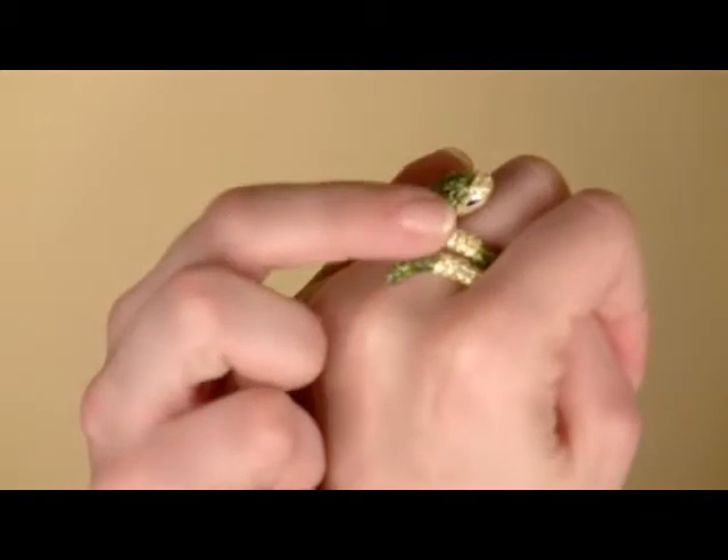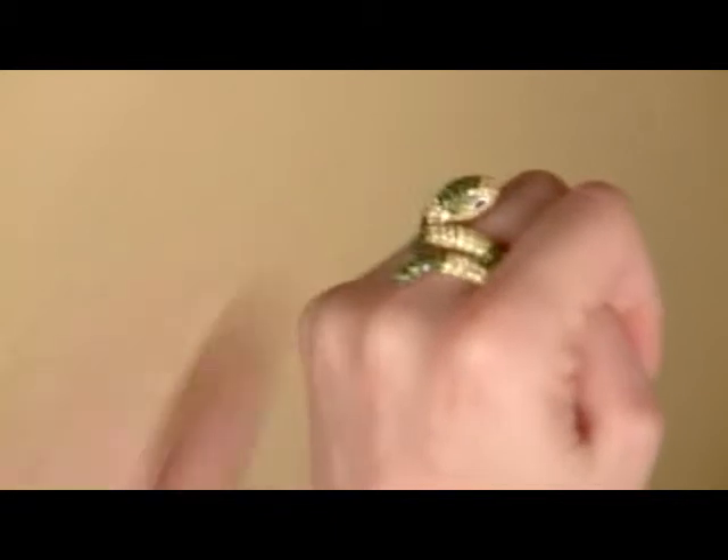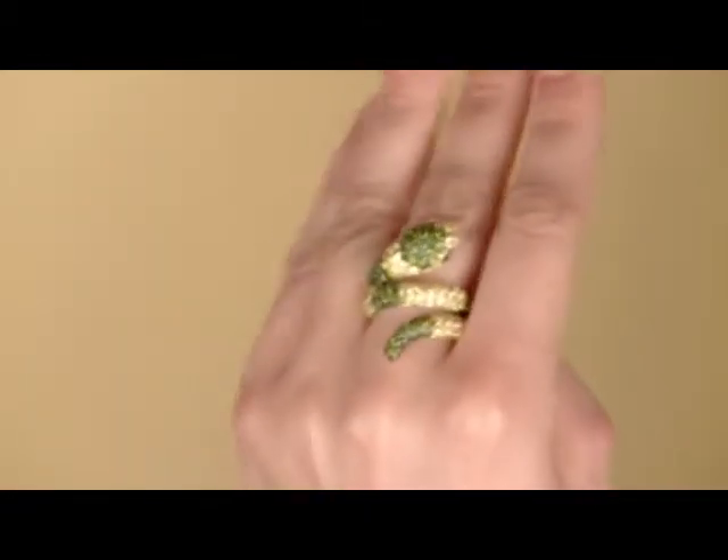I think the cutest part right here is his little jet black marquee cut stones for his little eyes. It's really cute, and they're framed in silver, so it kind of makes them stand out a little bit more.